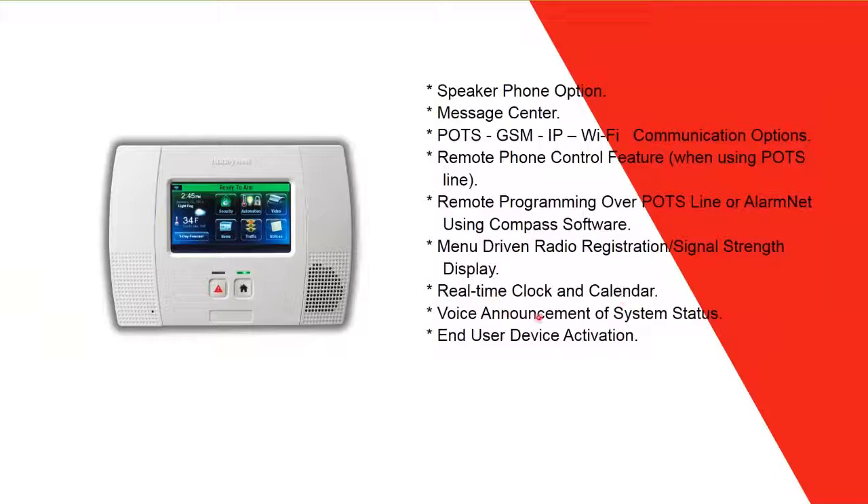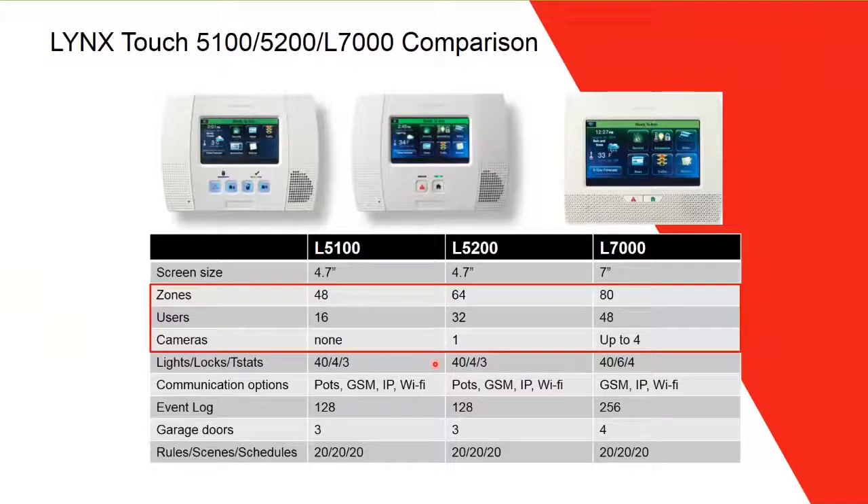Additional features include a speakerphone option, message center, POT/GSM/IP/Wi-Fi communication options, remote phone control, remote programming over POT lines using Compass software, real-time clock and calendar, voice announcement of system status, and user device activation. This comparison table summarizes the 5210 and 7000 differences: screen size, number of zones, users, cameras, lights, thermostats, communication options, garage doors, rules, scenes, and schedules.